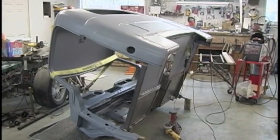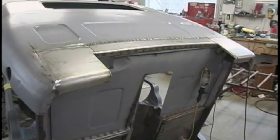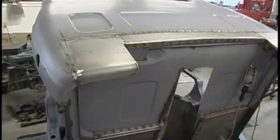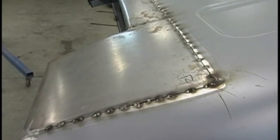I figured it would be a lot easier to weld these panels on if I tipped the cab up on its firewall, kind of standing on its nose. Those little Eastwood clamps do a pretty good job of keeping everything flush — I really like that.